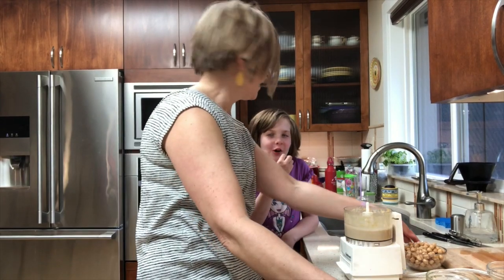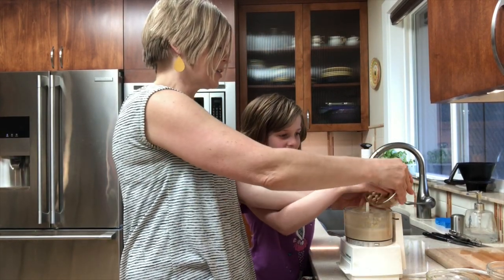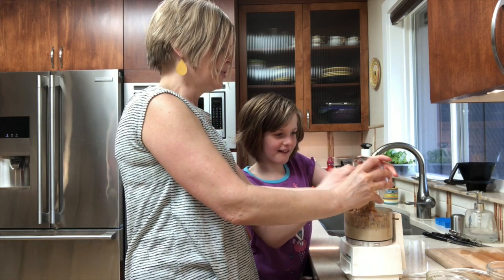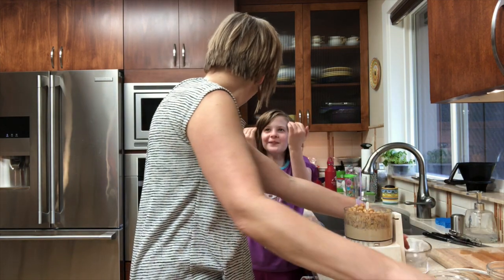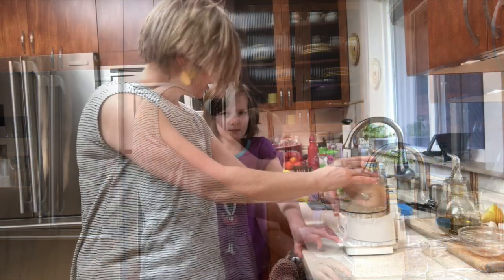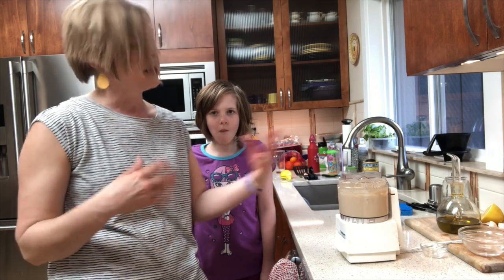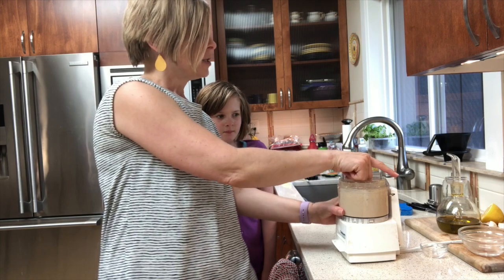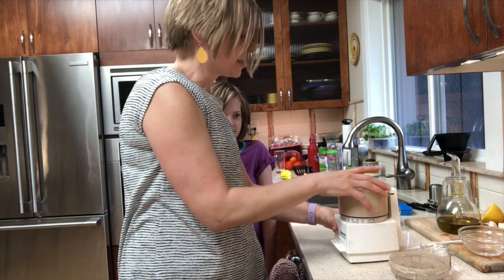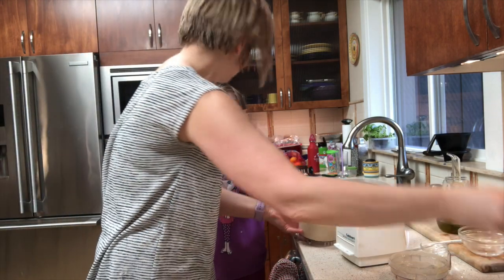We're going to add the garbanzo beans — can you add those? I know this mini Cuisinart is hard to keep them from falling. We've been mixing it here for about two or three minutes. If you have a blender at home that works great too, or a regular size Cuisinart. We did add a little bit more water to make it a little bit more smooth. It looks perfect now — take a look, nice and smooth!